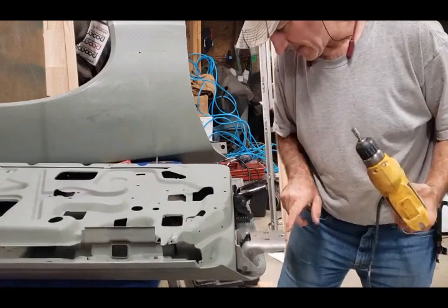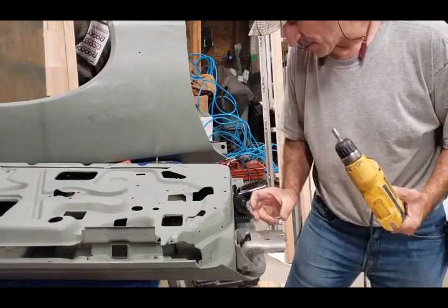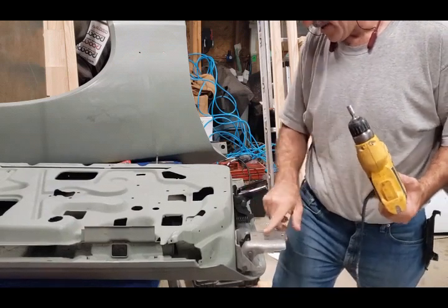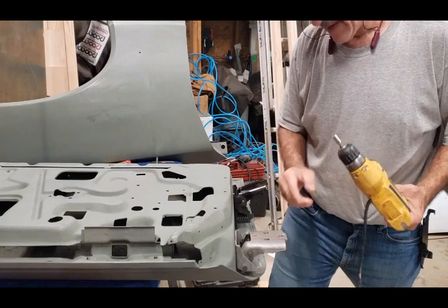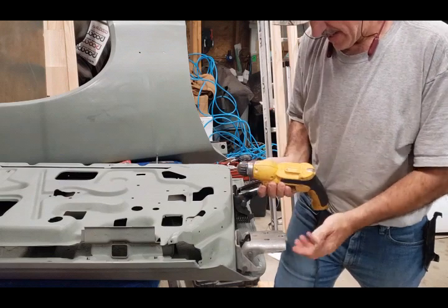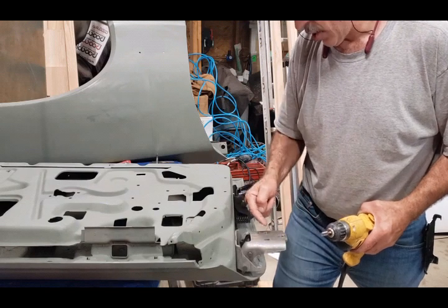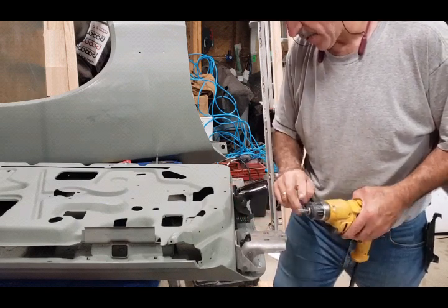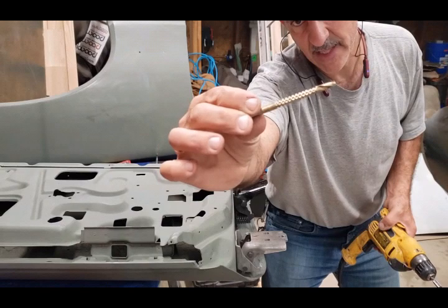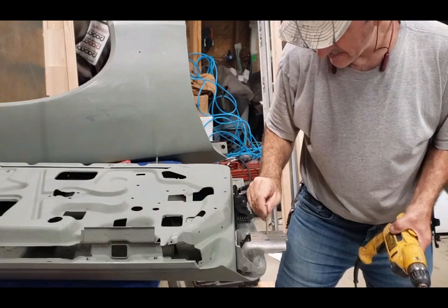I just got done doing the last hole - a little bit more to clean up, but let me show you what I accomplished. I oblonged the hole - it takes a long time with this burr bit. But if you want, you could drill a smaller hole next to it, go up with your drill bit, then come in with your burr bit and clean it up. Or you could use a rasp drill bit to get rid of all the excess metal.